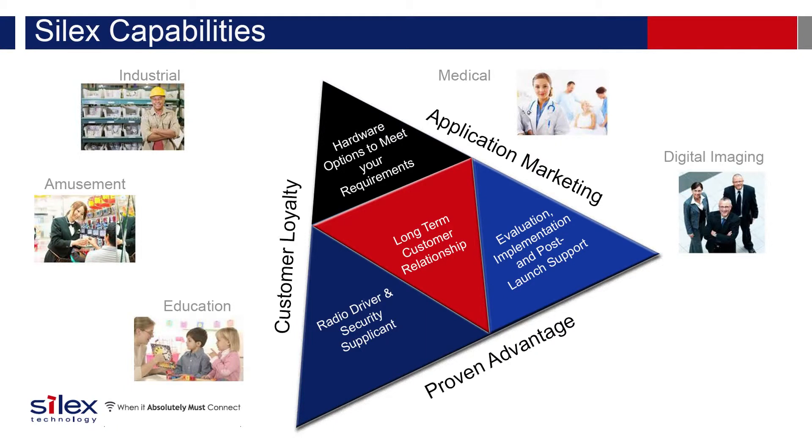Silex Technology provides embedded Wi-Fi solutions to customers with demanding requirements. Our success is due to our ability to provide total solutions for customers, including hardware, software, and support. This total solution minimizes risk and establishes a single point of accountability. Whether high reliability or enterprise security matters most to you, Silex Technology is the vendor of choice when a device absolutely must connect.